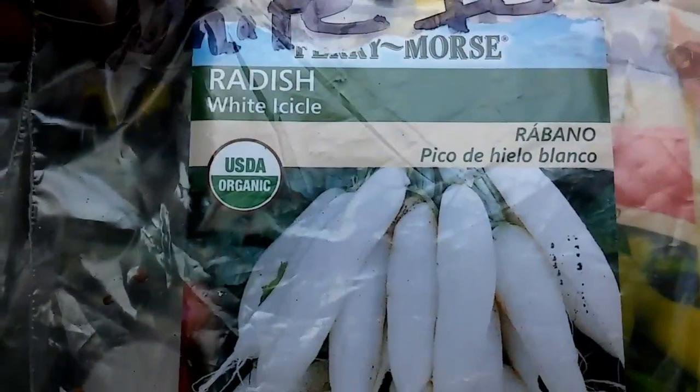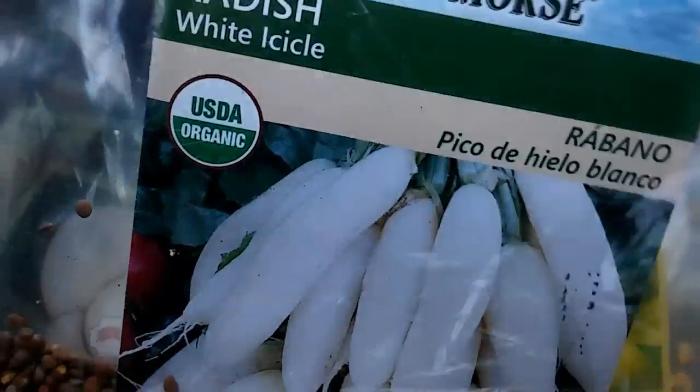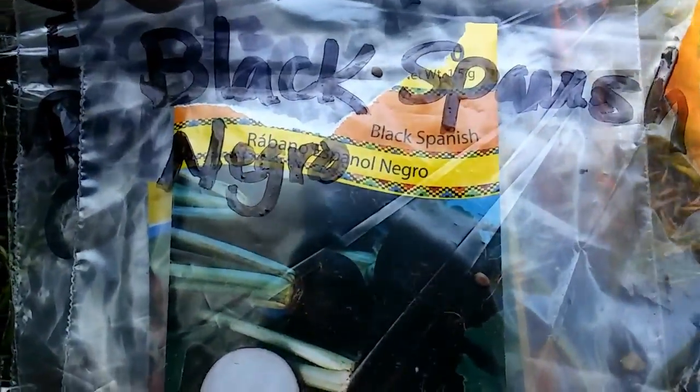So this one here, this is a white radish. I've never had this before, so I'm going to plant this one today. And I had been looking for some sweet banana peppers, and so I had those, I'm going to plant these. Here is a Spanish black radish. Never had that before.